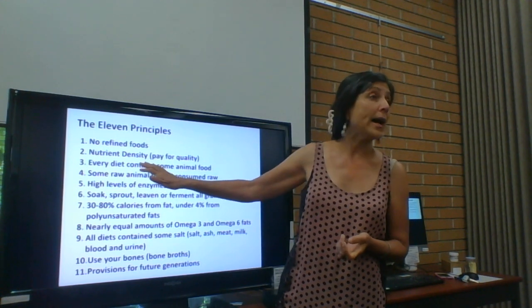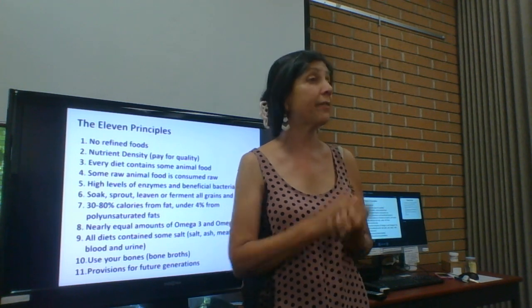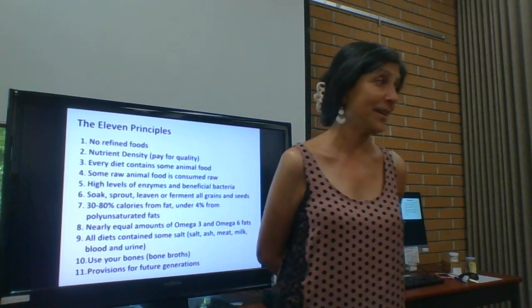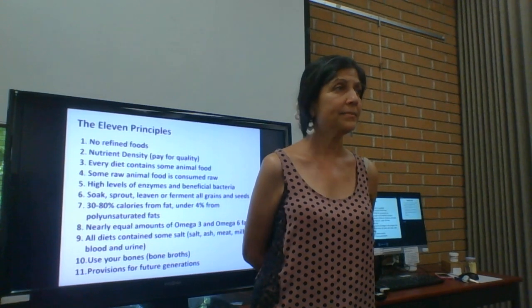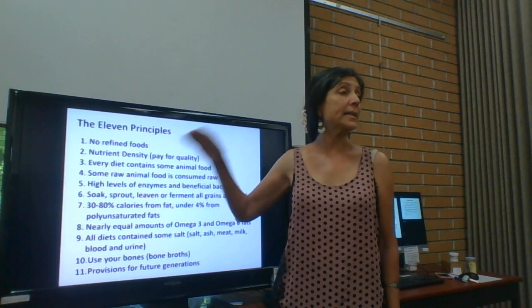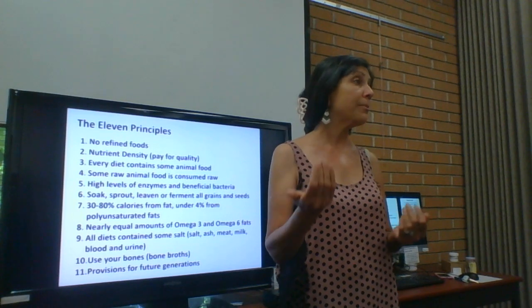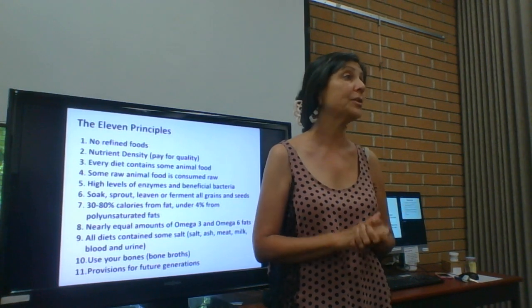If you need to know sources of nutrient-dense foods, talk to your local Weston A. Price chapter leaders. Every diet and every civilization over time has contained some animal foods — don't shun animal foods. You get iron from plants and from red meat, but the iron from red meat is many many times more bioavailable than the iron from plants.